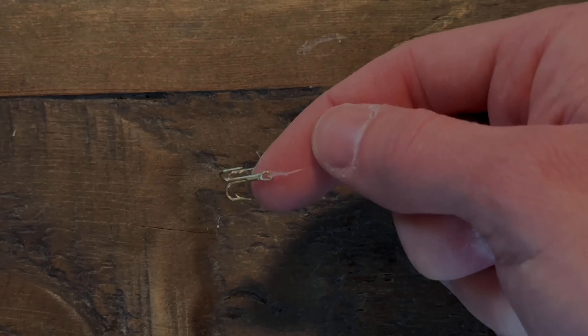Feed it directly through, grab the end of your line, and then you're going to pull it tight. You can pull it tight with both of the strings here. Then grab the hook and pull the line and the hook to tighten that knot down onto the eye of the hook.